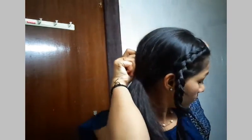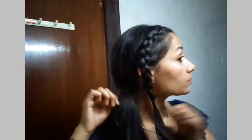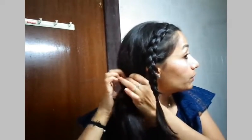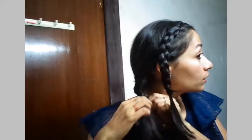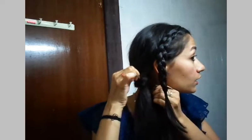Some of my hairs are coming outside from the back, so I'll secure them with a pin. Now what I'll do — I'll make a loop and pull out these hairs from this loop, and I'll tighten it just to give it a different look.